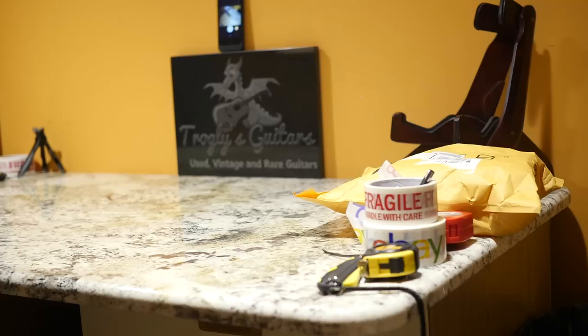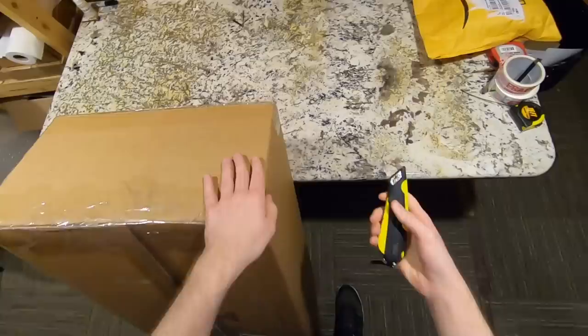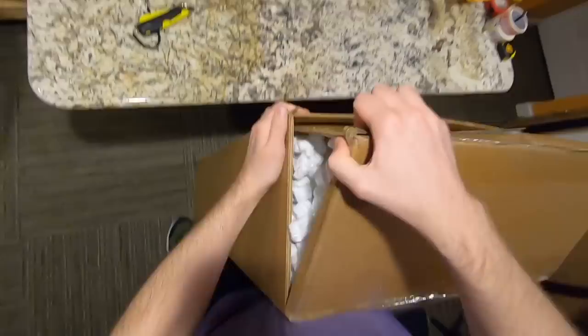First let's open up this other used guitar before continuing where we left off last time. This is a guitar that I've been nonchalantly looking for — nothing super crazily rare, but something that a lot of people likely don't even know exists. And it kind of ties in with what we were talking about a couple of weeks ago.